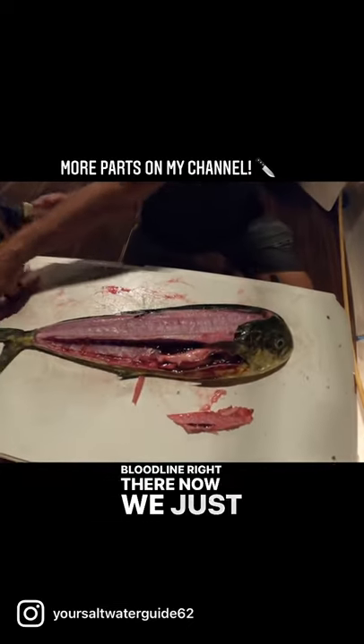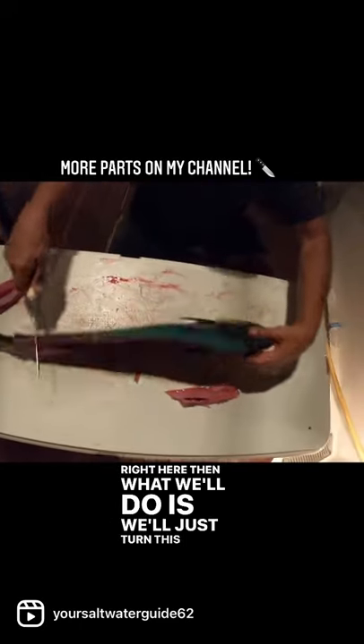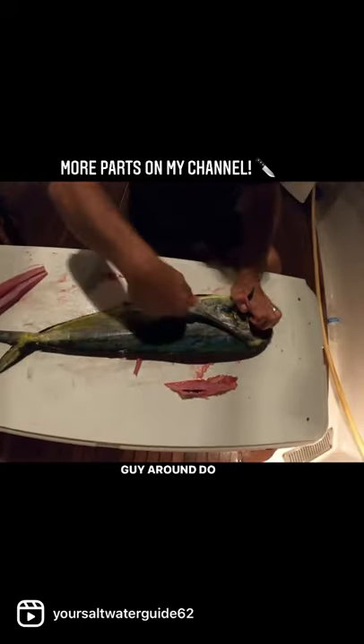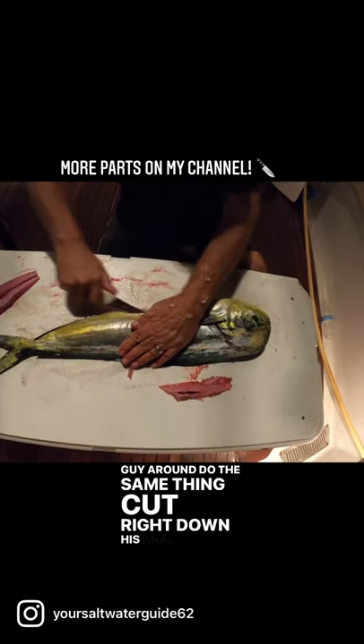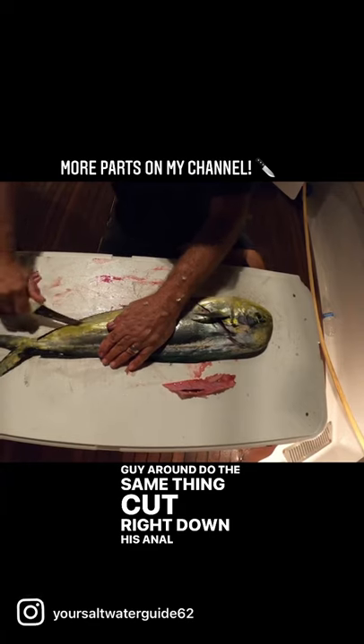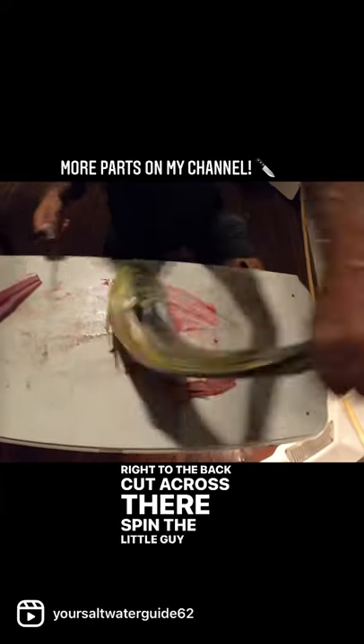So we got the bloodline right there. Now we just got two beautiful fillets right here. Then what we'll do is we'll just turn this little guy around, do the same thing — cut right down his anal fins right to the back. Cut across there, spin the little guy around.